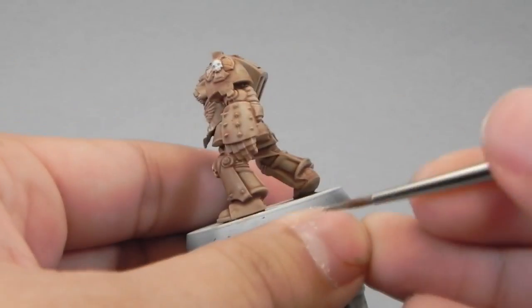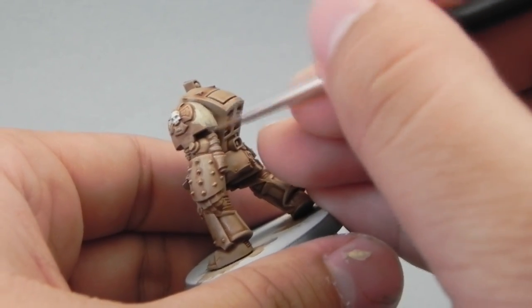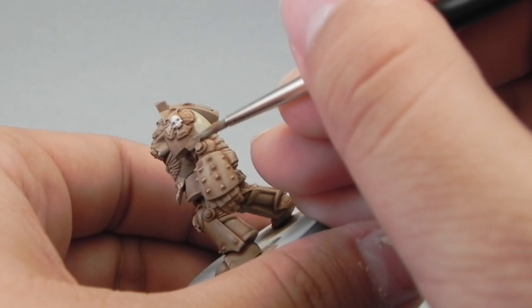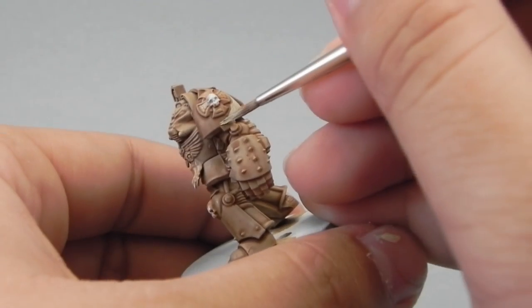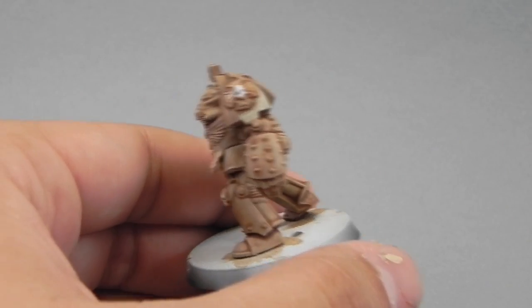Now I'm going to start highlighting and I'm going to use Ushabti Bone for that. Remember to thin it down. This is the first layer which is going to cover all of the armor areas but leaving the shadows on this color, the deepest recesses and crevices.